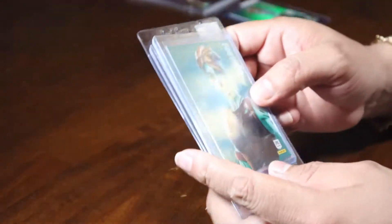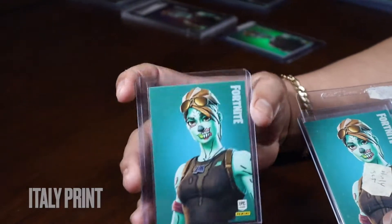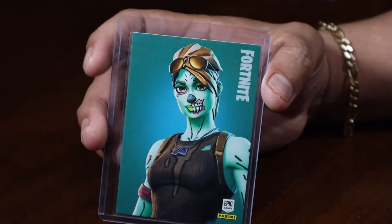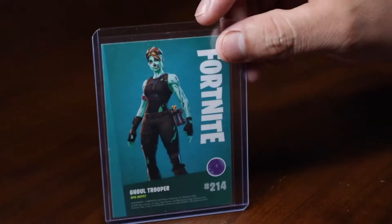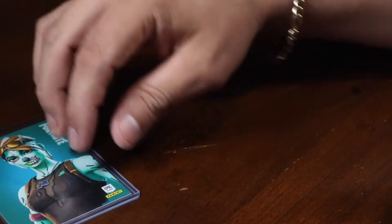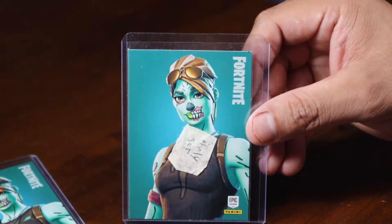Let's go on to series 1. These are Italy print. We're going to start off with the base set here. We'll try to show you guys the front and back. Base set here — don't mind the tape.